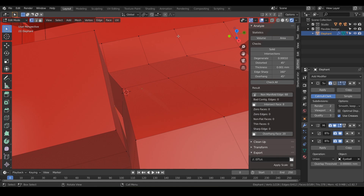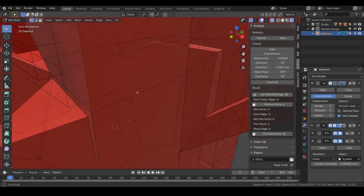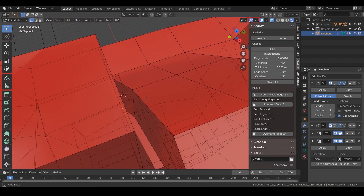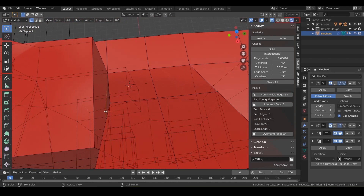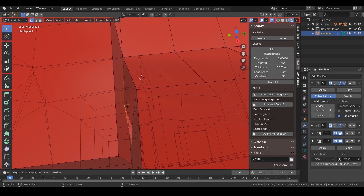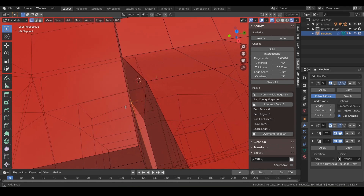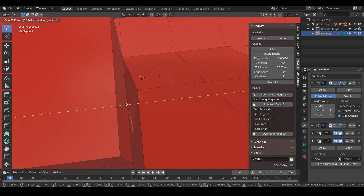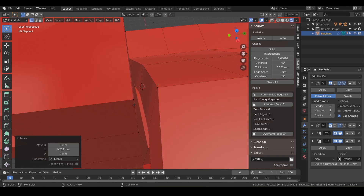There's one right down in here — sometimes it's hard to see. You can go into X-ray mode. We can turn off our mirror just to simplify things. That point right there looks like it's right on top of our eye socket, so we'll do G and Y and just back it off a little bit. Now let's hit Check All — and all right, that got rid of our intersecting faces.